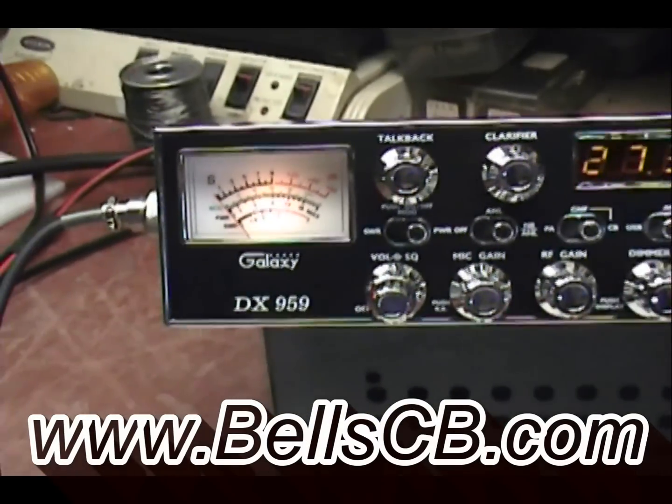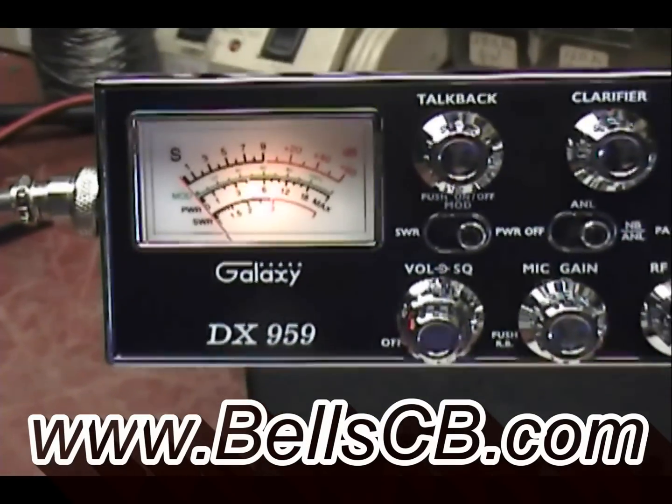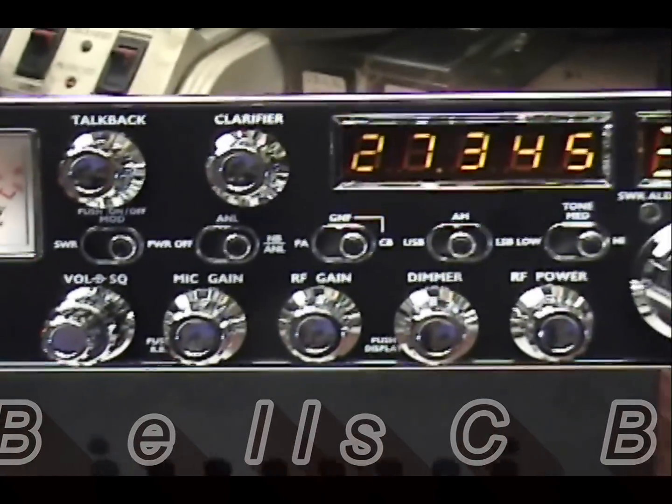Hello and welcome to a tune-up report on the Galaxy DX959. This is for Kevin in North Carolina.